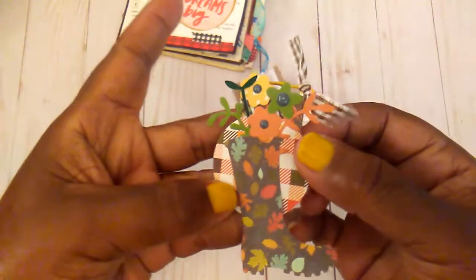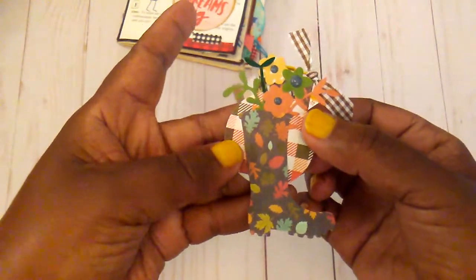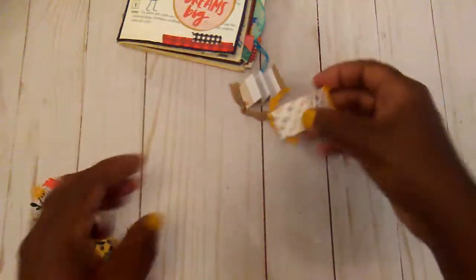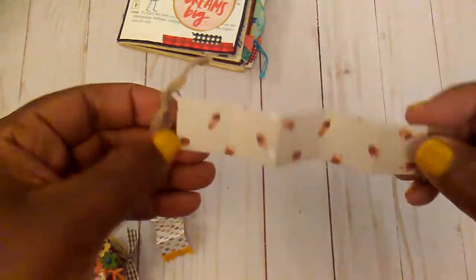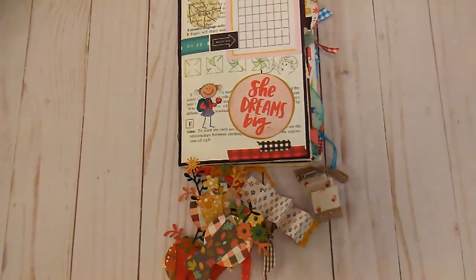I think these turned out pretty cute. And then these are just some little blank ones. Maybe I'm kind of done with the paperclips for a while. But I want to thank you all for watching. I hope that you have a great day and I will talk to you later.